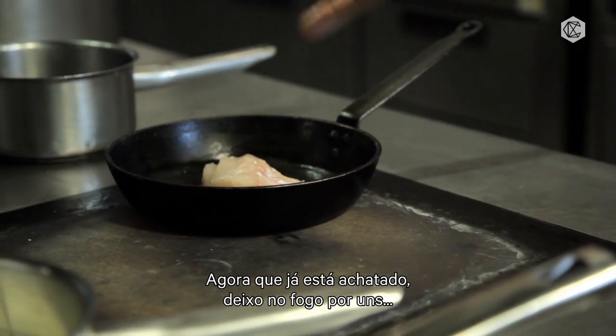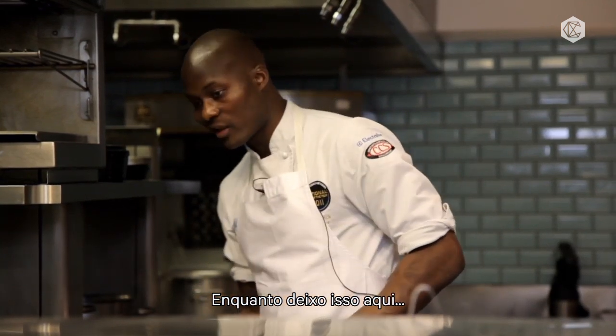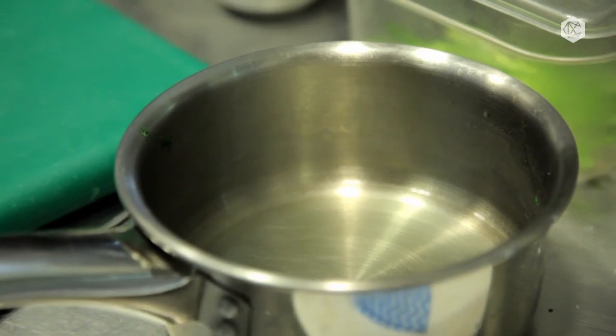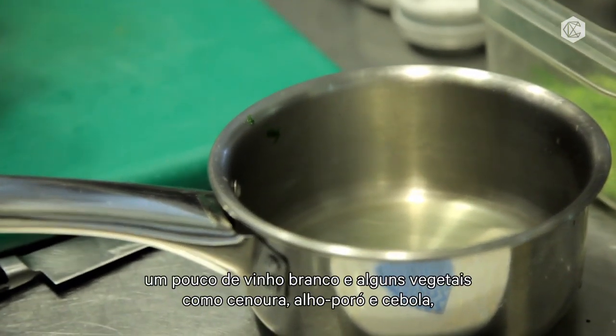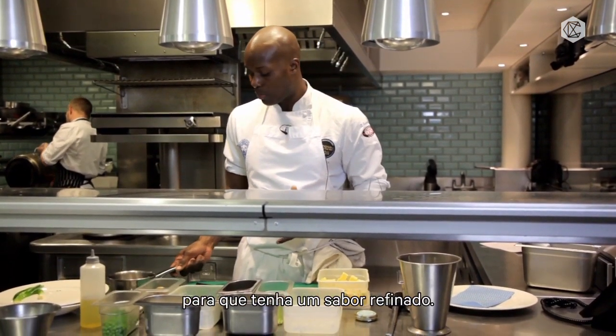I'll leave that on the surface for about two to three minutes to get slightly golden brown. Meanwhile, while that's cooking nicely, I'm going to start reheating all my vegetables. I'm going to reheat them in a little bit of vegetable stock, which we made with some water, a little bit of white wine, and some vegetables like carrots, leeks, and onions — so it's a very pure flavor.